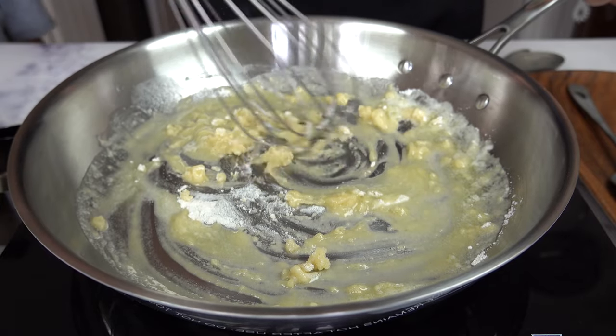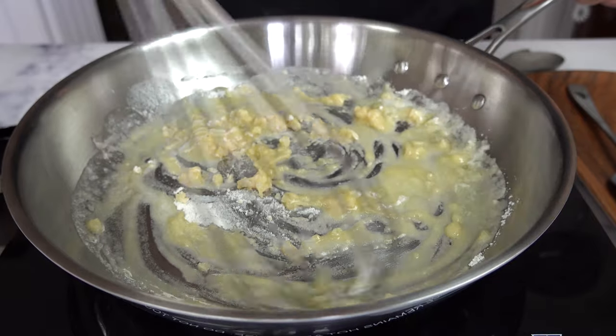I'm not going to brown the roux — I'm just going to cook it through, keeping it blonde today.